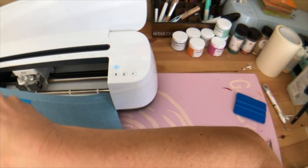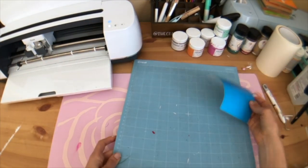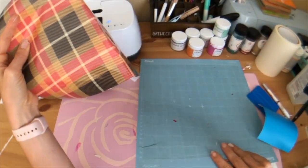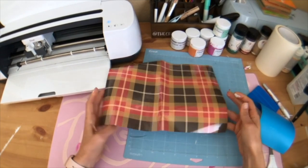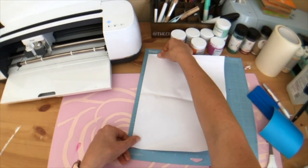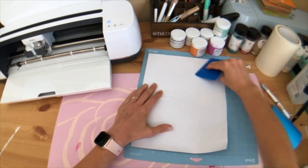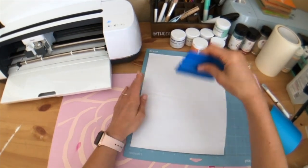The stencil part is done, we can unload it. Next we're going to cut our HTV. I'm going to use this super cute plaid HTV from Auntie Tay's fall fun pack — I know it's sold out right now, hopefully she'll restock. For patterned HTV, flip it over so the shiny side is down. Also, make sure you mirror this in Design Space before you cut — whenever you do HTV, unless otherwise specified, mirror it and put the shiny side down.